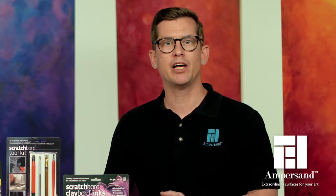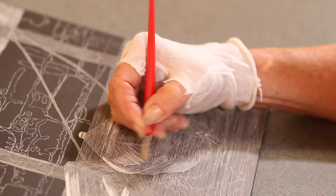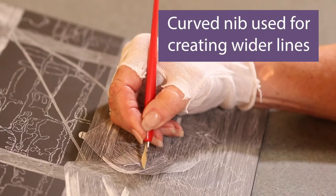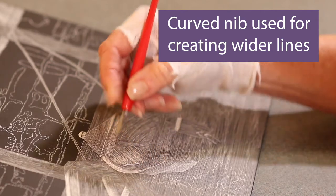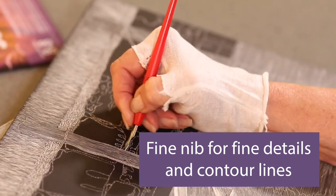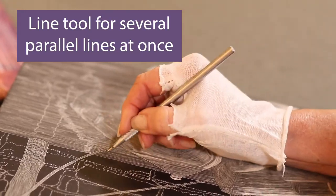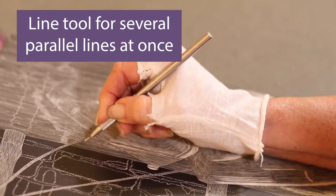Let's see some of the amazing techniques possible with Ampersand Scratchboard and tools. The scratch knife curved nib is used to create wider lines and is perfect for clearing large sections of the ink back to white. The fine nib is used to create fine details and contour lines. There is also a line tool for making several parallel lines at once, making it the ideal tool for cross-hatching.